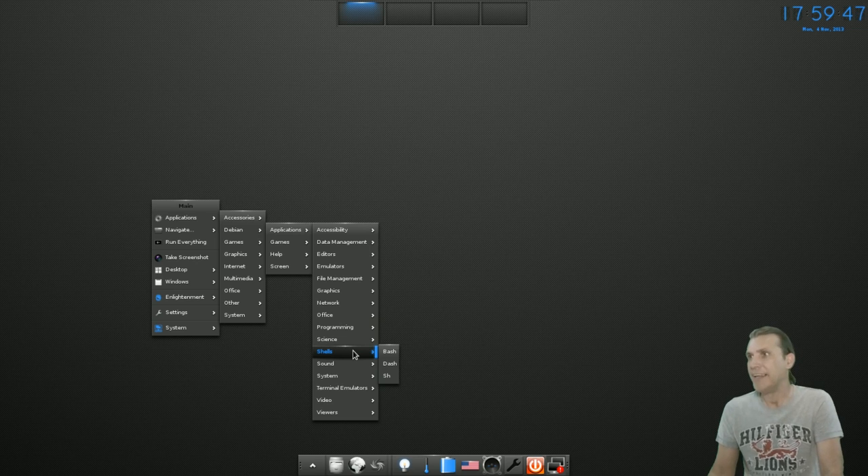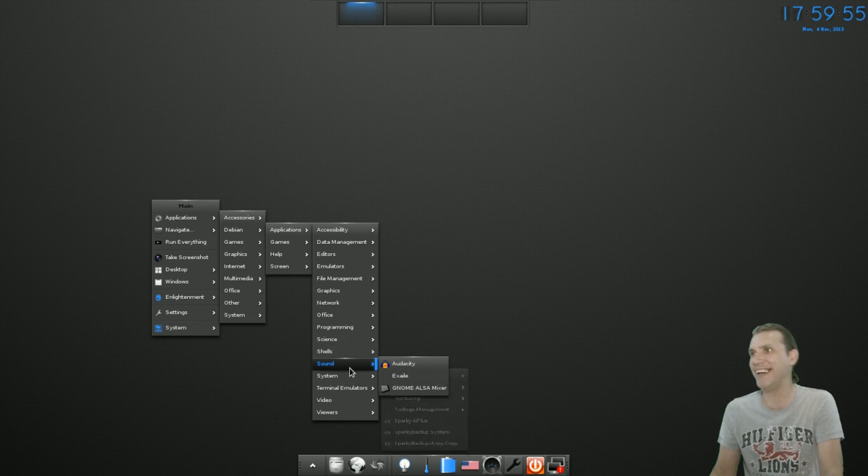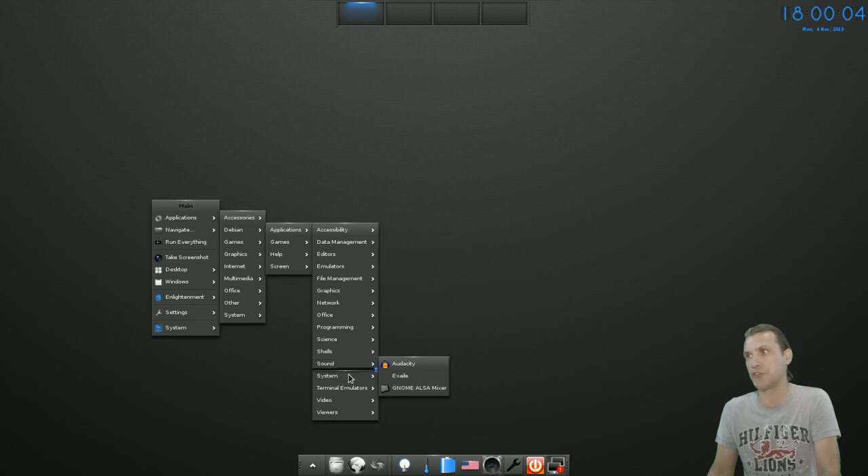In Shells you get Bash, Dash, and Sh. I don't even know what that last one is — I just use Bash. But they got some extras in there: Audacity, Xfce4, and GNOME also-mixer.